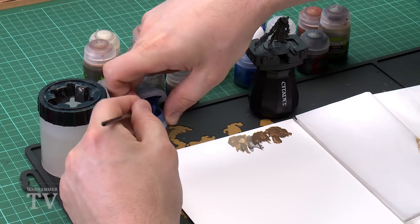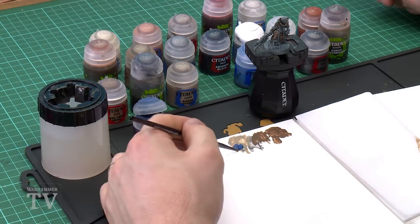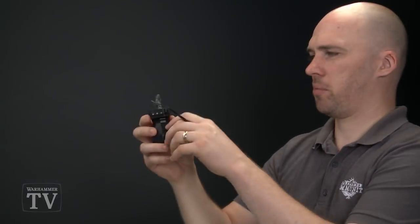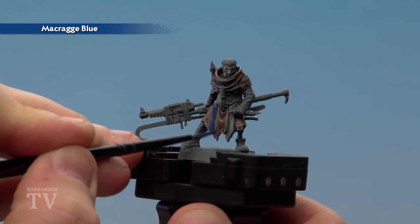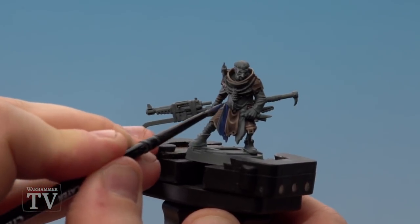We're now going to move on to painting the blue cloth as well as his face mask. For this we'll be starting with Kantor Blue. Get a little bit on the brush and apply it to the palette, get it to a nice point and then start applying it on. You've got to be very careful here because you've already painted some areas, so be really neat when going around areas like the brown cloth — and if you make any mistakes you can always paint back over it.